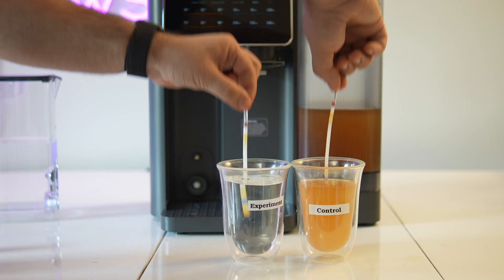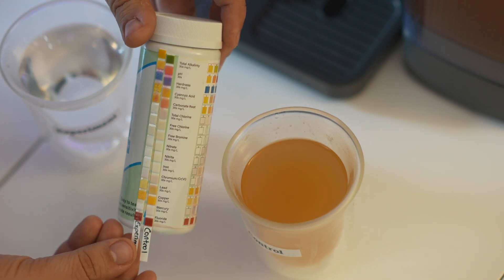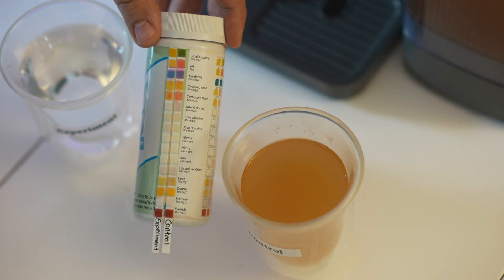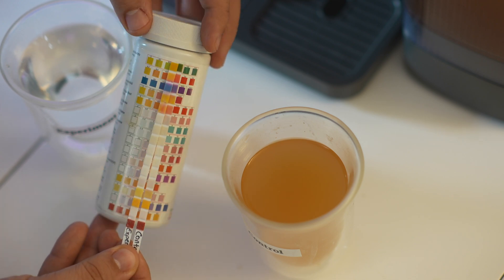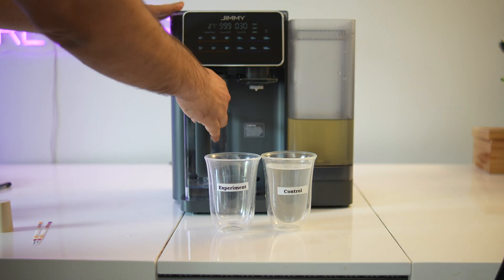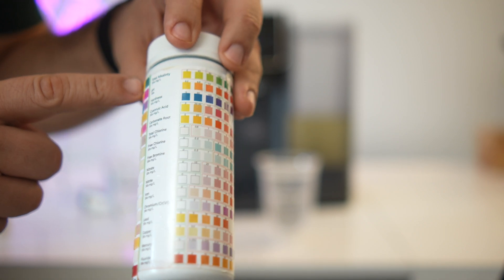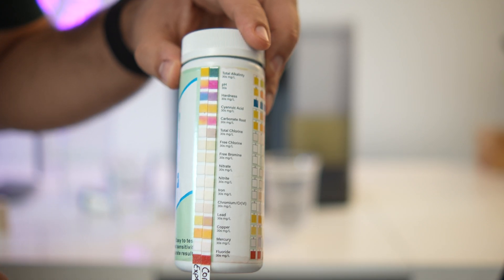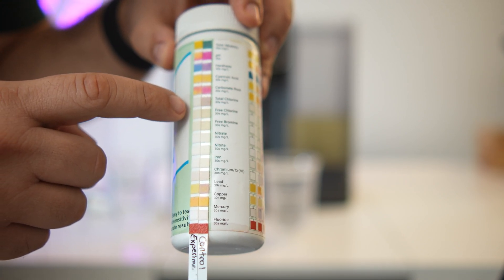I also used multi-parameter test strips. In the control group, the unfiltered water showed visibly high levels for everything, and after filtration, all of those levels dropped significantly. In my second test, I added an even higher dose of chlorine to simulate an extreme case of water treatment, and the filter still performed impressively — chlorine was nearly undetectable, hardness was vastly reduced, and the water was visibly clear and colorless.